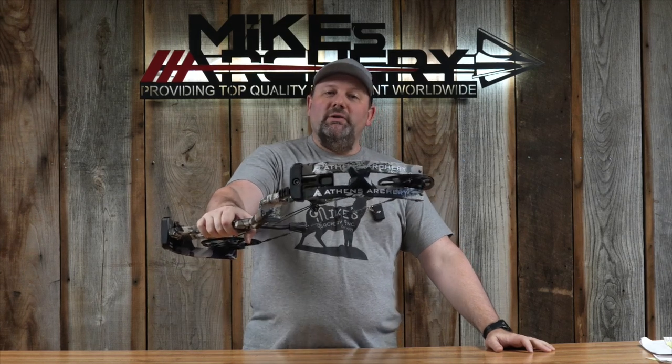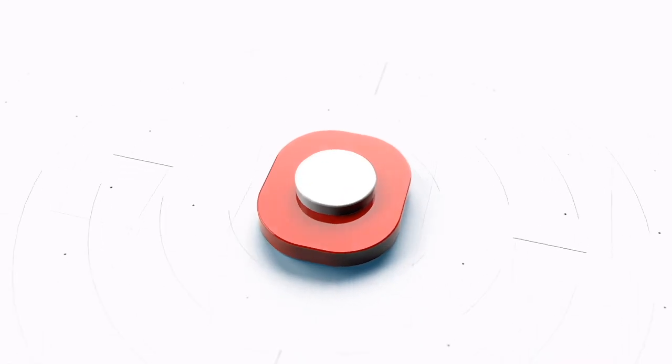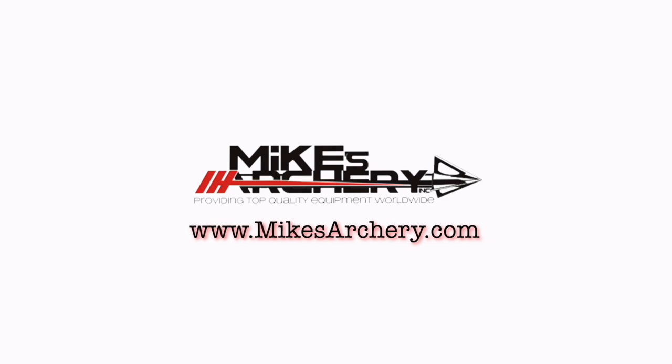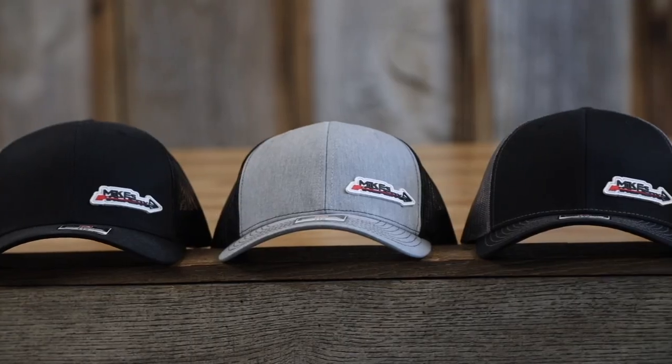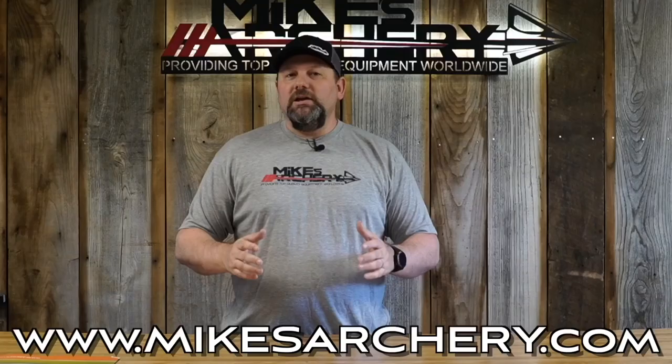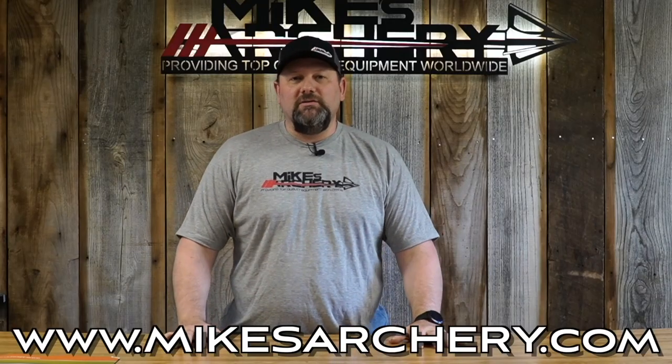Today we're taking a look at the new 2023 Elevate by Athens Archery. Just a reminder guys, head on over to mikesarchery.com to pick up any of our latest logo gear. We've got plenty of hats and shirts as well as any gear you might need for your next adventure.